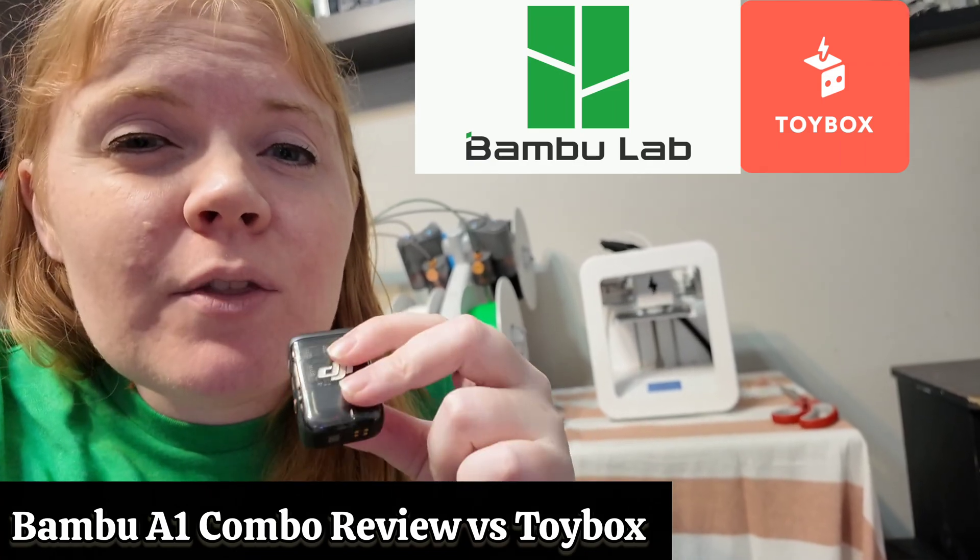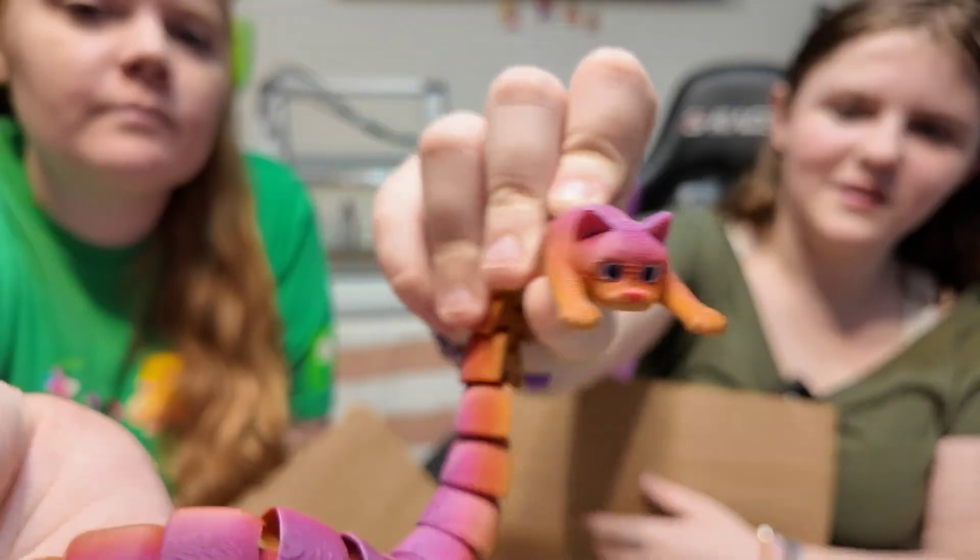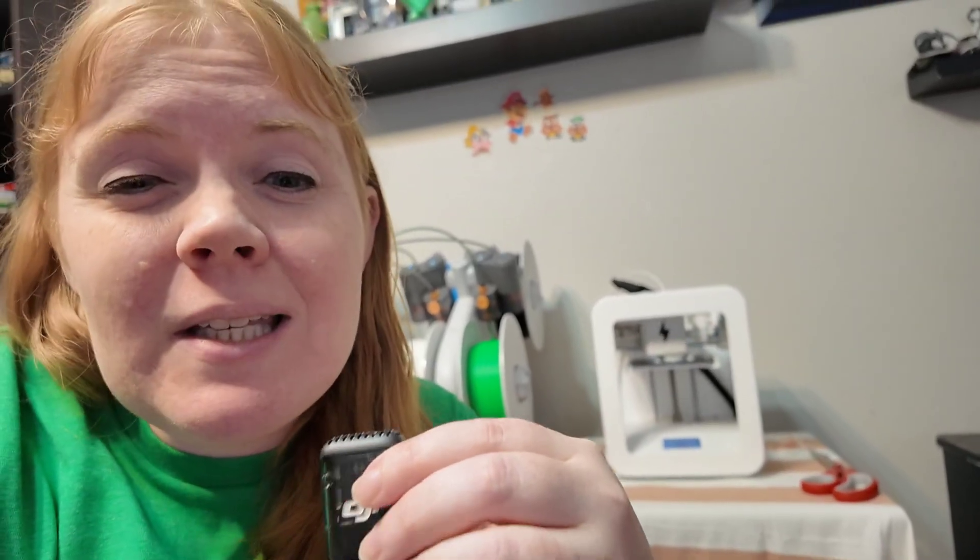Today I'm going to show you two 3D printers that are great for families. We're going to go through the differences, show what we've printed, and hopefully give you guys an idea of what the best 3D printer is for you.